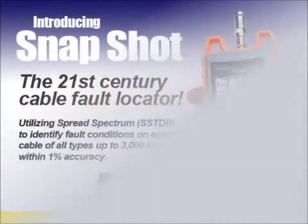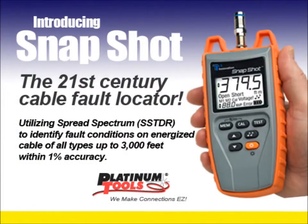Introducing Snapshot from Platinum Tools, the 21st century cable fault locator. Snapshot uses innovative spread spectrum TDR technology. Let's see how it works.